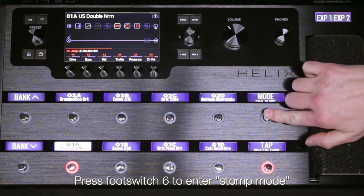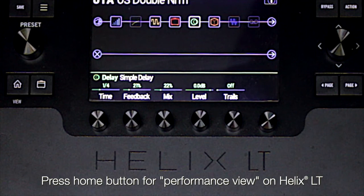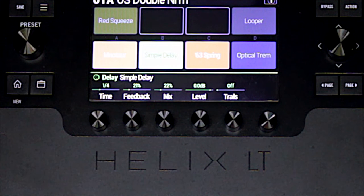Put Helix into stomp mode by pressing footswitch 6 if you're not already there. If you're using a Helix LT, press the home button to see the performance view. You will see the currently assigned footswitches on the scribble strips on a Helix Floor or Control, or in the main display on Helix LT.